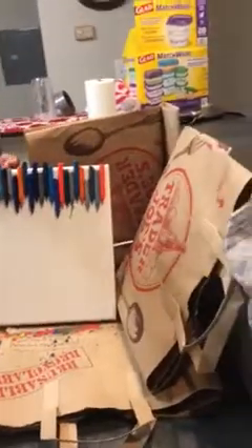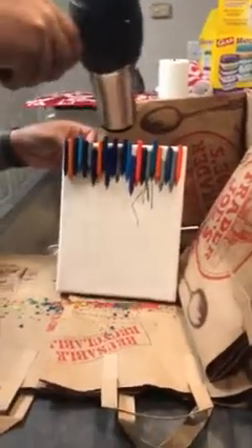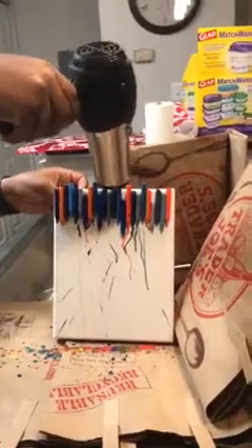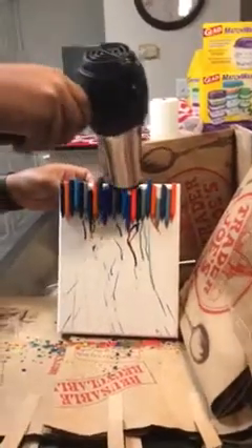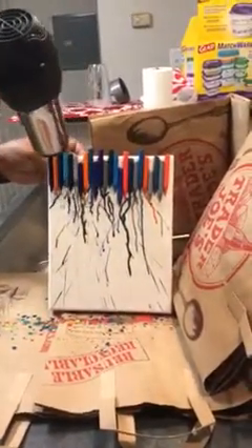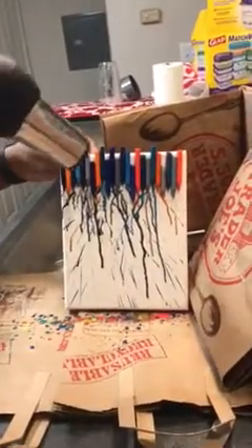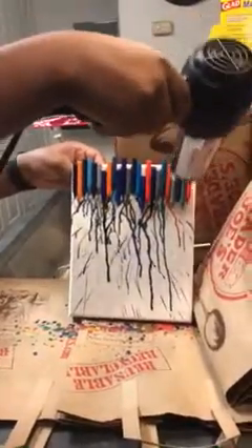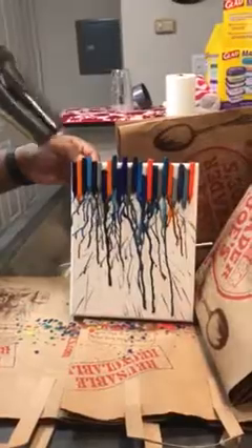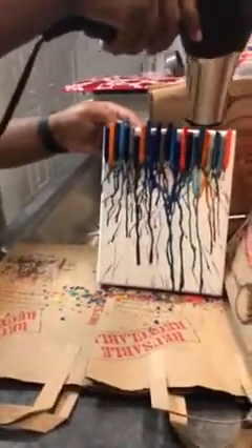We're starting to see some of the wax starting to melt. With this, you kind of just let the wax drip down and make whatever effect you would like. We've got some nice blues, grays, and oranges to make a pretty color, and some shimmer color in there too to make a nice sparkly effect.